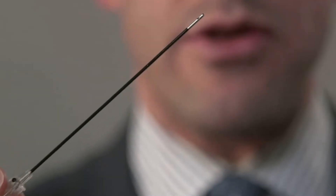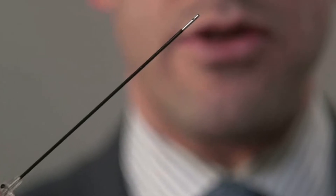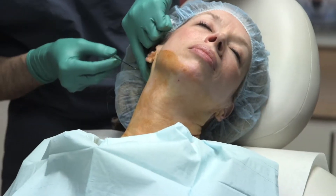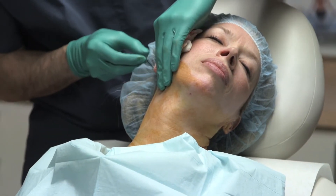This is the thermitite cannula, which in this case was used to instill the tumescence. It's an 18 gauge size and it's about 10 centimeters in length.